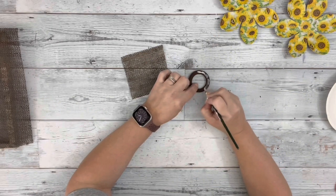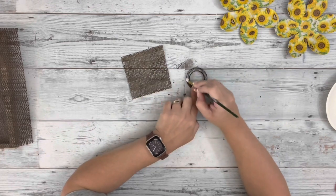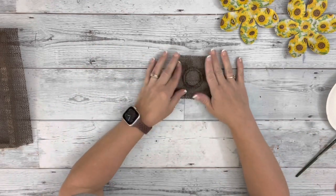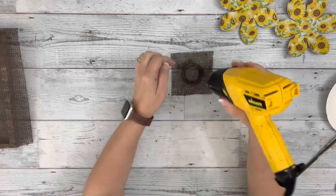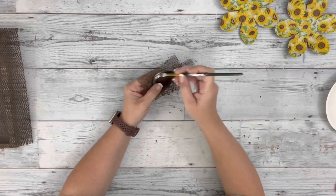I had also painted one of these wooden beads that I got from Dollar Tree with the burnt umber. And I painted a small square, bigger than the circle, and applied that with Mod Podge. I used my heating tool to adhere it. And once I had that top part covered, I went with Mod Podge on the sides and did the same thing.